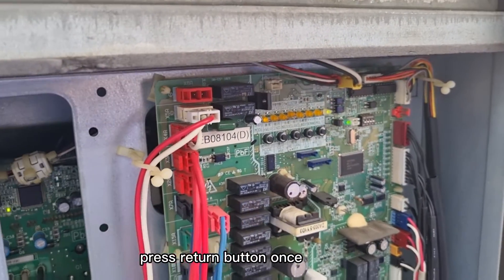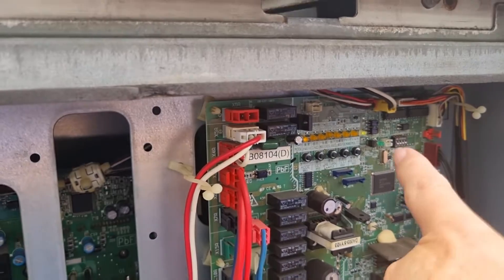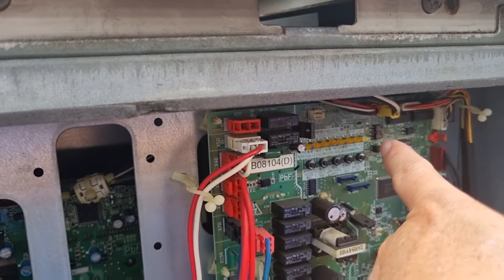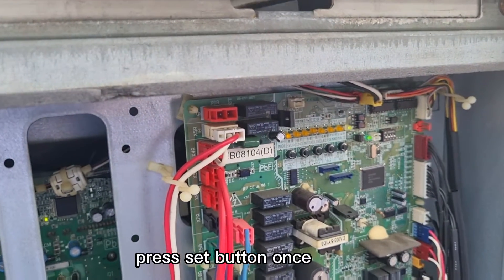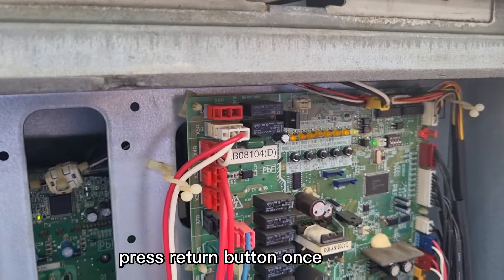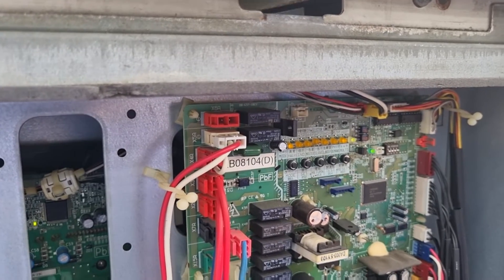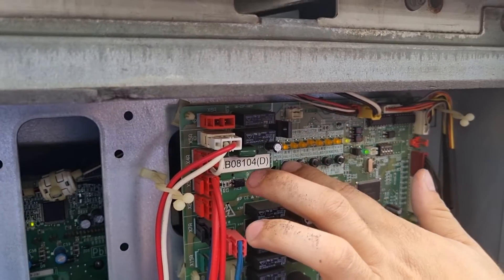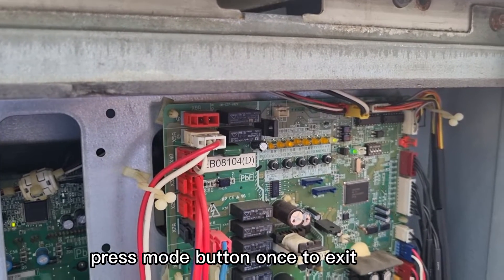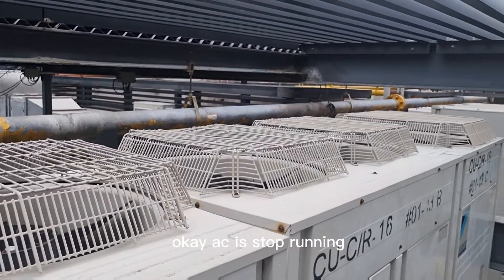Press the return button once. If you press the return button once and the H7P light is not on, press the set button once. Then press the return button once again. Press the mode button once. Aircon stops. Aircon stop running.